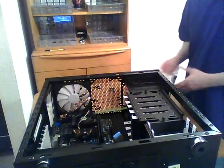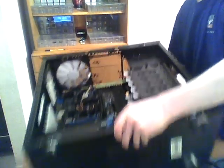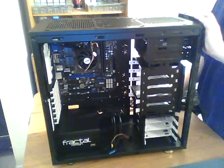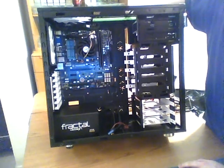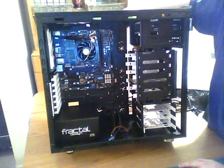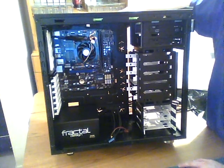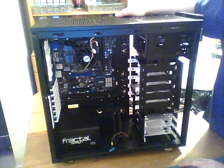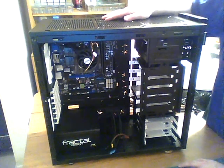Not bad! Now what remains is to hook up all the power and data cables and then get those tidied up a bit, and then we should be ready for the first formal boot up and testing. That'll be coming up next, so stay tuned.